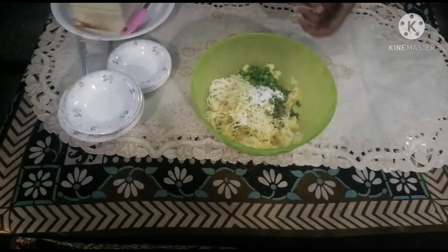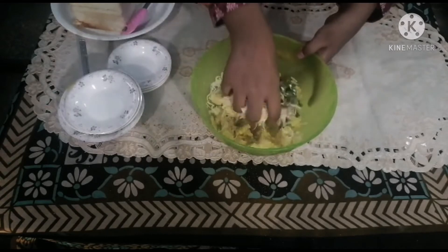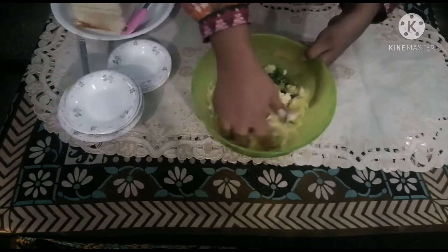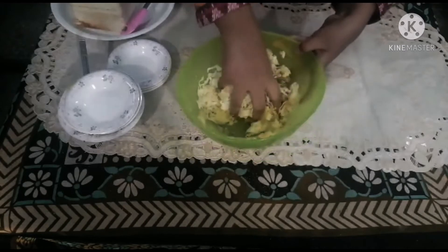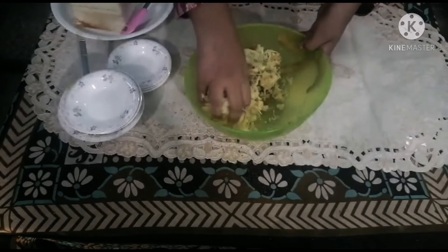I am going to mix all the things with my hands. You know that Covid-19 has been around, so I am going to wash my hands first. Try it for aftari — it is very fun.